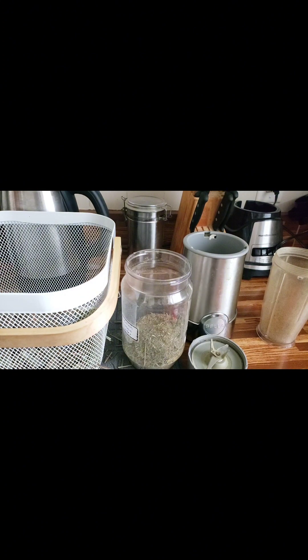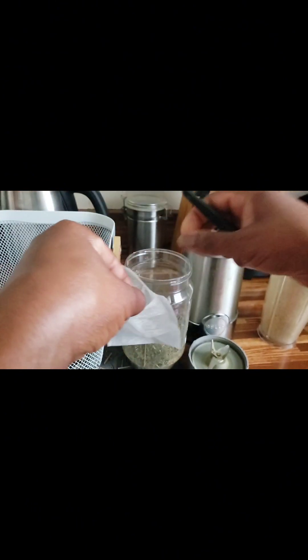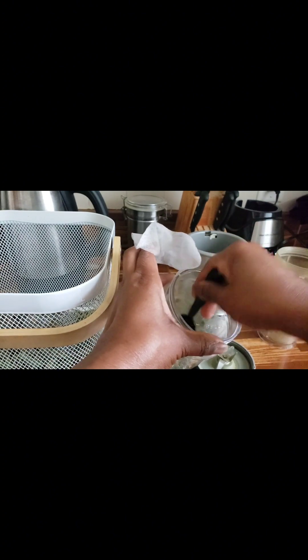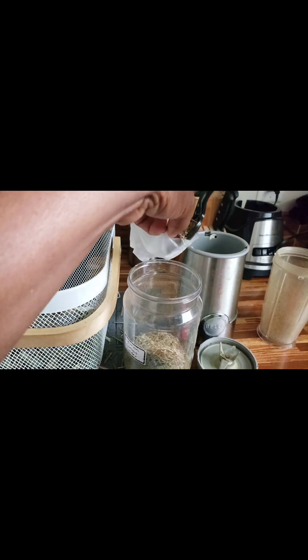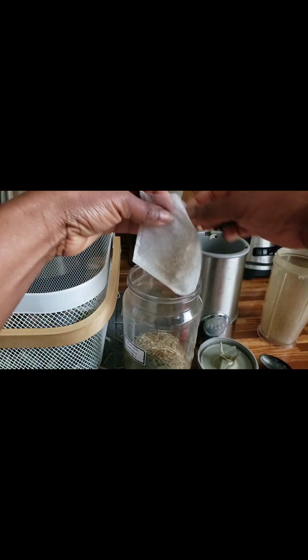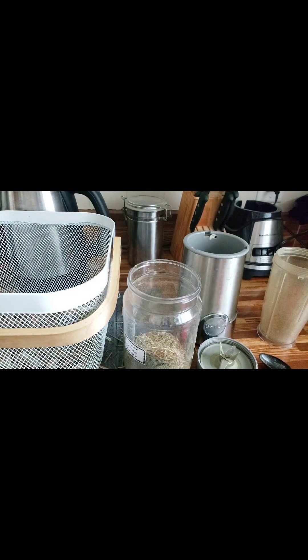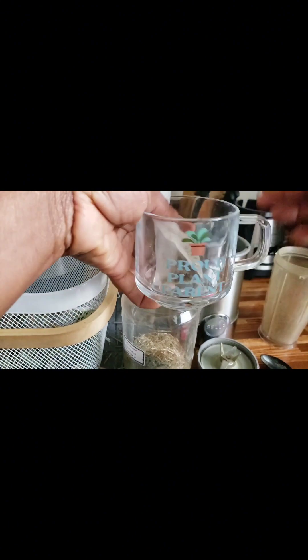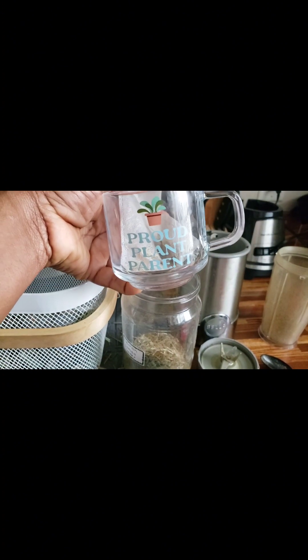Whenever you're ready to use your lemongrass powder, what I currently do is take these little bags — I bought them on either Shein or Temu, I actually buy them to grow plants in — but I take out a little bit of the lemongrass powder, add it in the bag, staple it or tie it, then put it in your favorite tea cup and pour the water over it. You're all ready to go with your lemongrass tea!